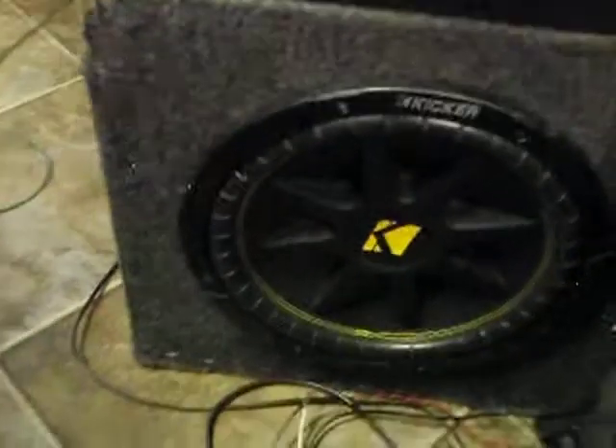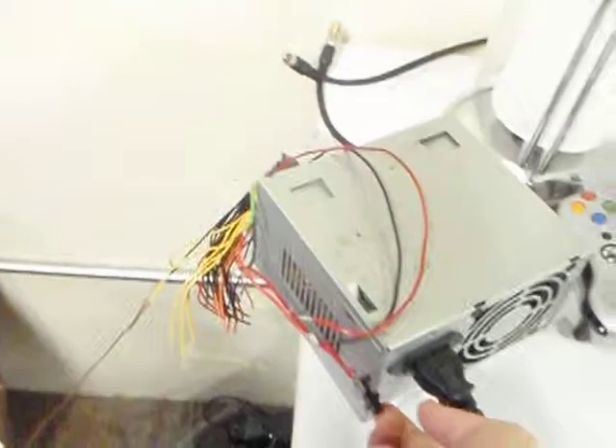Hey, what's up. Today I'm just showing you a 10 inch Kicker and a 12 inch Kicker powered off an MTX Terminator amp, powered by this computer power supply that I put a little handy switch on right here.